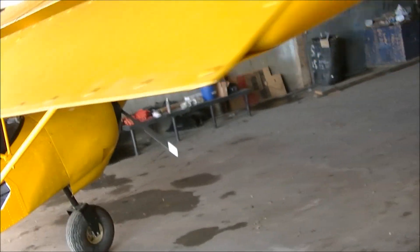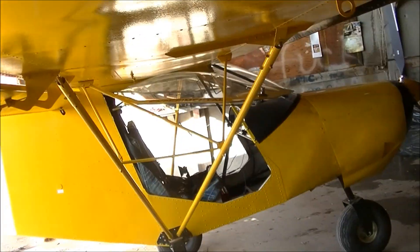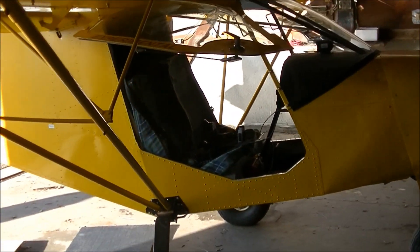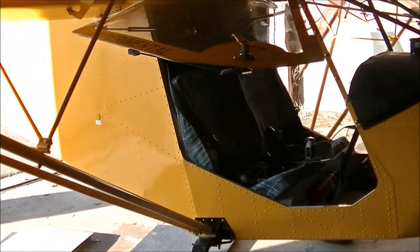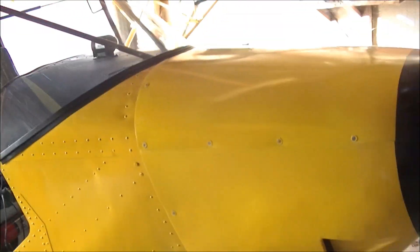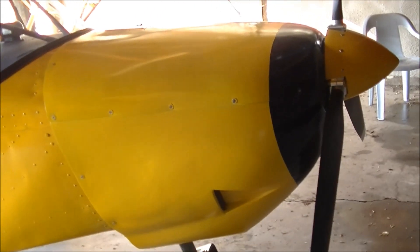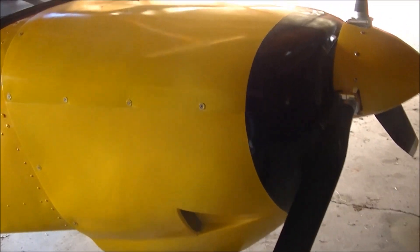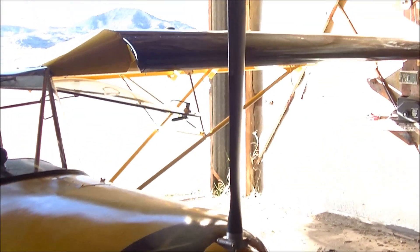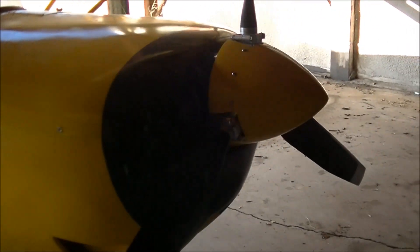We had the engine cowling off yesterday when it was raining and snowing here. We didn't have much light in the hangar so we didn't video it, but we went through the whole engine compartment, checked for leaks, tightness on all the hoses and oil lines, making sure there won't be any rubbing or heating. Found everything quite well. He's sporting a Warp Drive prop, three-blade ground adjustable.